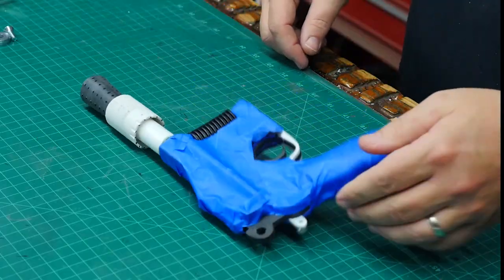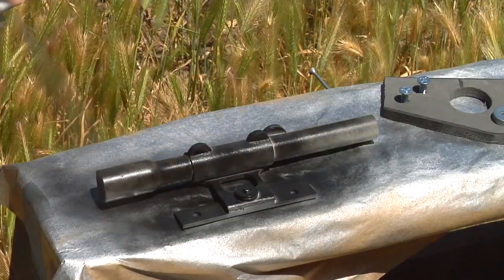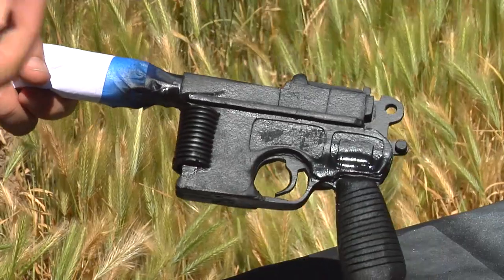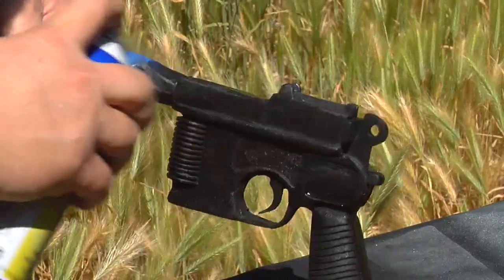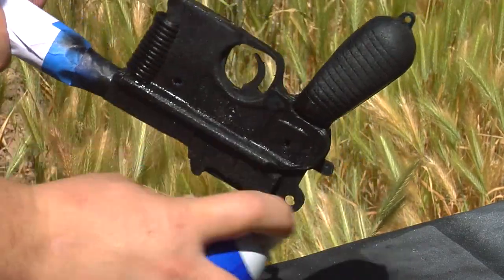I tape up the foam to protect it when I paint all the plastic with black spray paint. Then I spray the barrel silver. Once dry, I tape the barrel to protect it and spray the rest of the gun with three coats of Plasti-Dip, which will seal the foam and won't crack like a heavy coat of spray paint would.